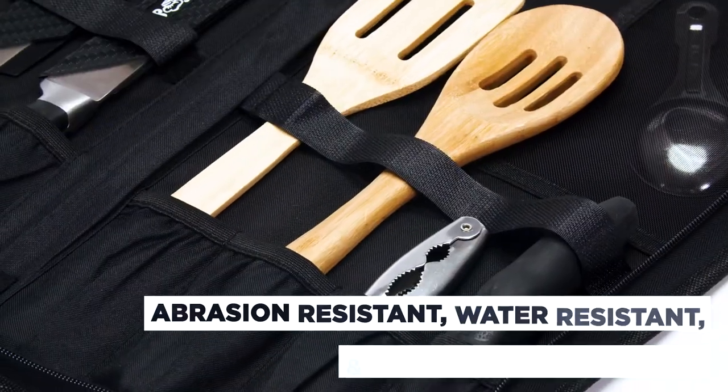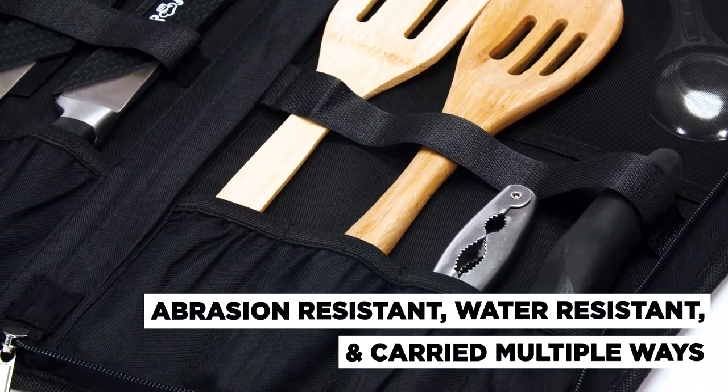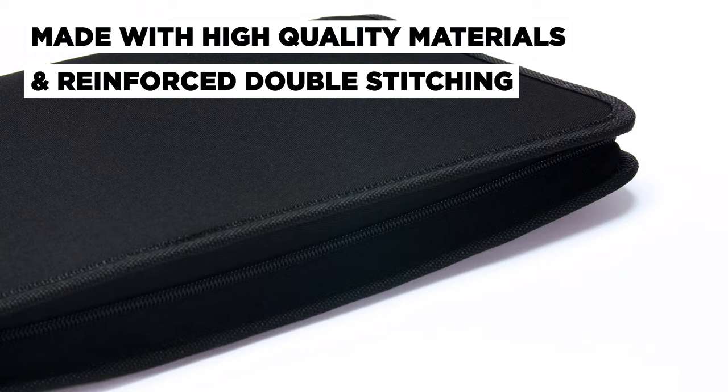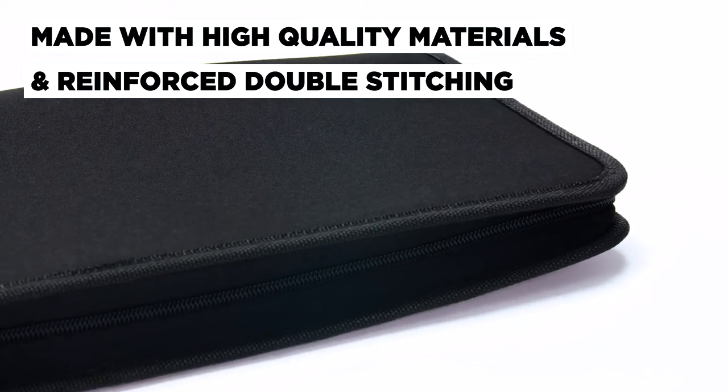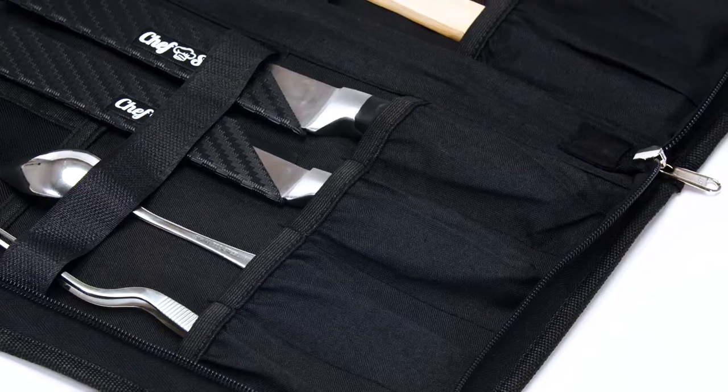Our knife bag is abrasion resistant, water resistant, and carried multiple ways. Made with high quality materials and reinforced double stitching, you can safely protect your valuable knives, tools, and equipment both in and out of the kitchen.